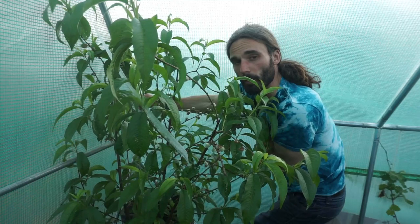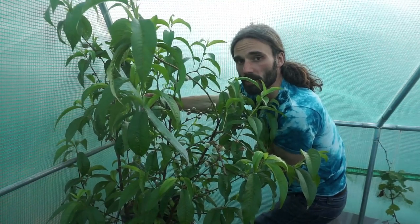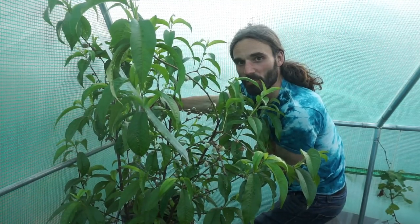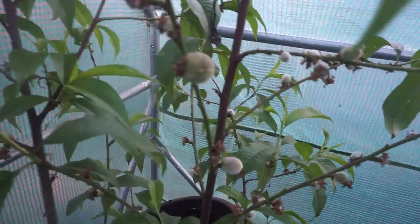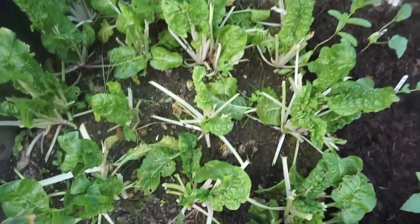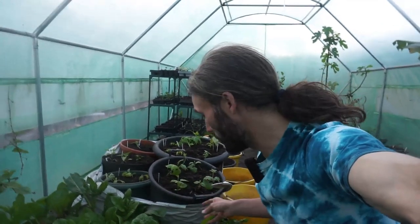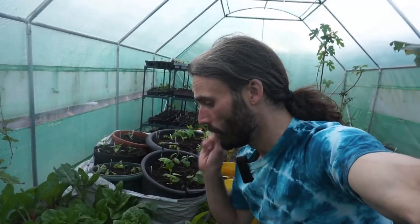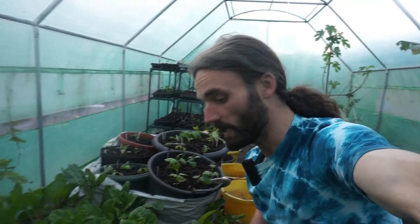The peach tree is doing very well. It's being grown in a pot like the nectarine tree — this is variety Peregrine — and some nice peaches have formed on this tree as you can see. I've also left some of my overwintered vegetables and salads in here: I've got Fordhook Giant chard, rhubarb chard, perpetual spinach, Westland Autumn kale, Winter Density lettuce, and Lettuce All the Year Round. So still getting some nice food from the polytunnel.